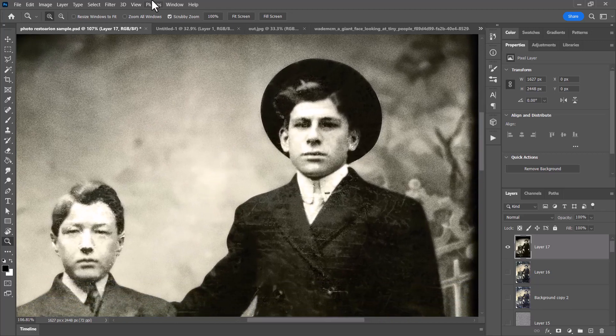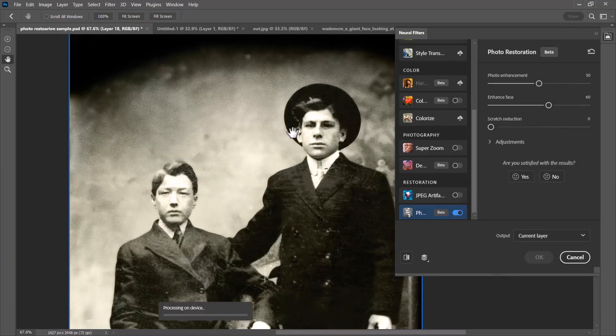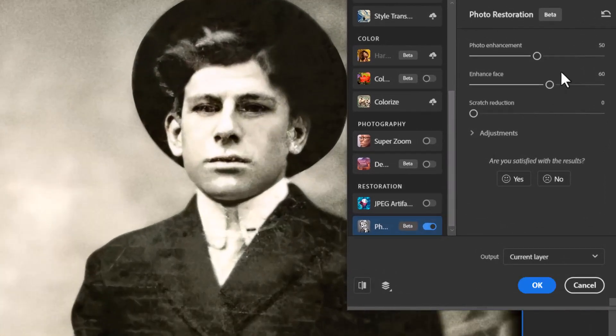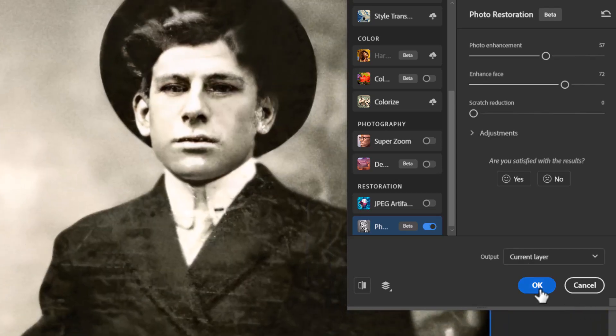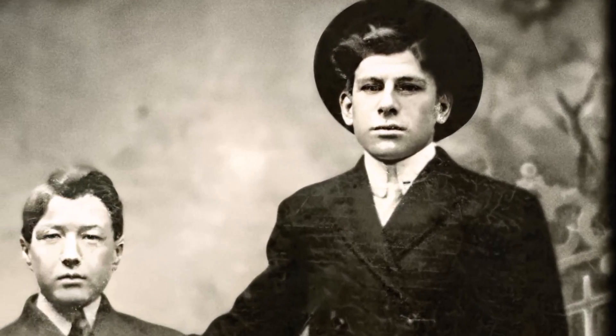Now I'm going to test it on an image I've previously manually restored, which has a bit more noise. Pasting that in place — what results do I get on an image I've already worked on? Going to Filter > Neural Filters again. If I zoom in, you can see it's done a good job with the face. I'll turn the photo enhancement up a little bit more. In regards to updating an image I've already worked on, it's done a pretty good job. Zooming in on the faces, you can see it's denoised and improved the image a lot, especially around the eyes.